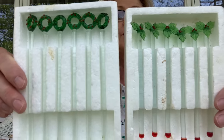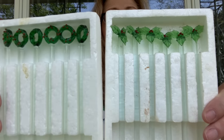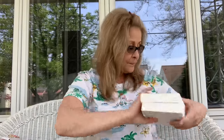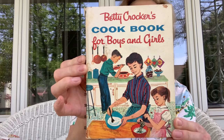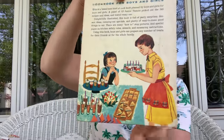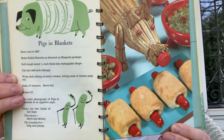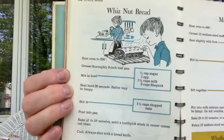Then I found these — these are fantastic. I got these glass drink stirrers with Christmas wreaths, holly, and berries. I got two sets of those. I also got this awesome cookbook for boys and girls — look at the graphics on there. I love this book. Golden Press, copyright 1957. It is awesome and it has some amazing content inside. What an awesome book — I had to pick that up.